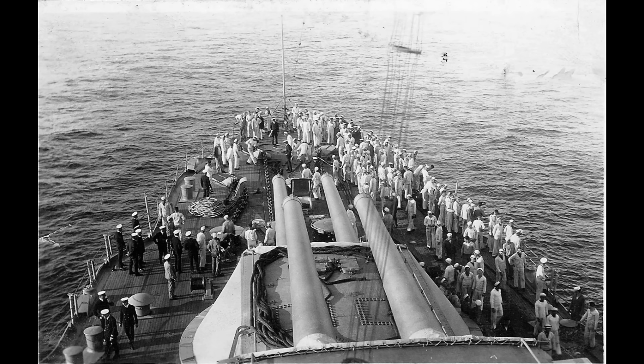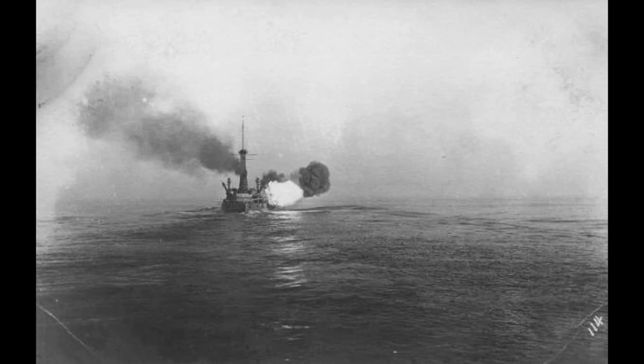Upon her return to active duty, the Texas would take part in a number of training and tactical drills, including some gunnery exercises. However, the US Navy had this habit of conducting their gunnery drills for the Atlantic Fleet in the West Indies in bright sunny weather with a nice calm sea, so that they could more accurately see and report the fall of shot. I'm sure some of you can see the problem with only training your ships to fire in flat, calm, lovely sunny days, and we'll see more of that later.